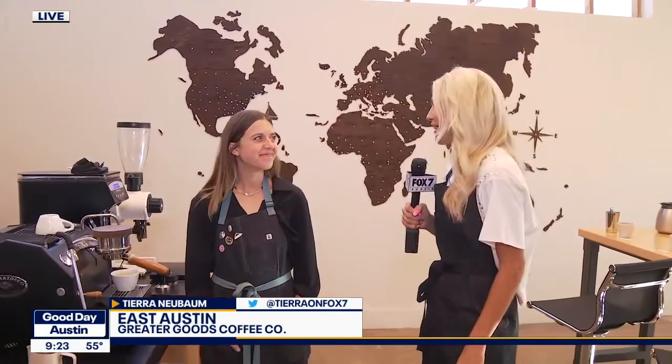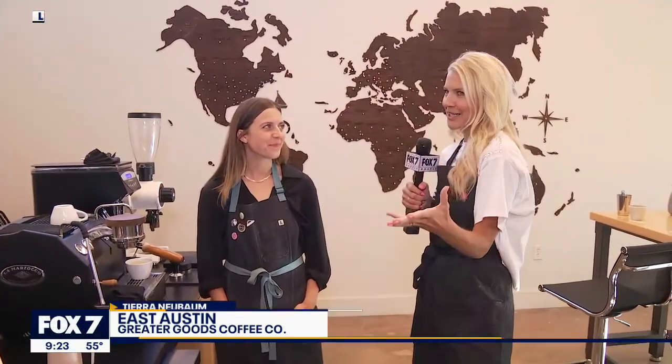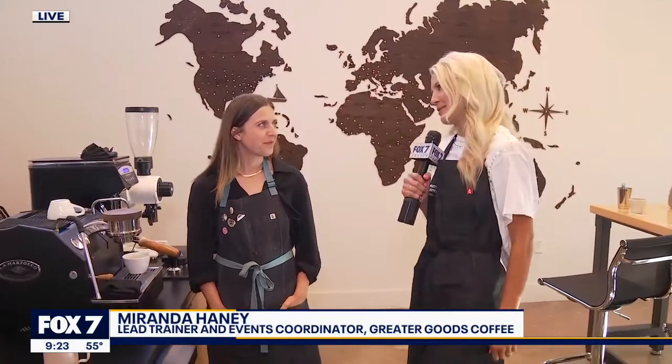Every day is National Coffee Day for me, and we've had so much fun celebrating with Greater Goods Coffee. Just love what you guys are doing here, Miranda. For somebody who missed it earlier, can you talk a little bit about what makes this place so special?